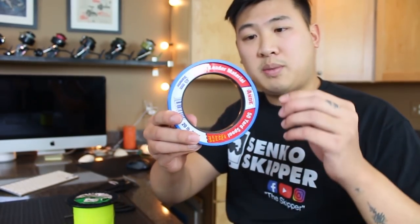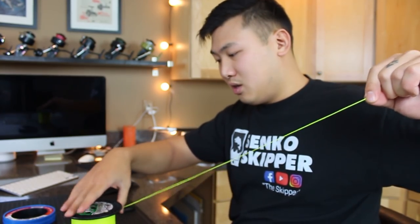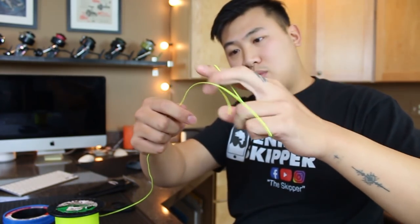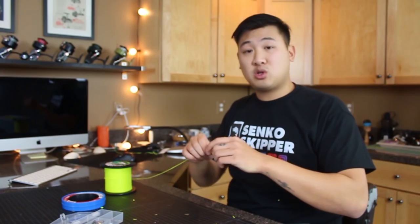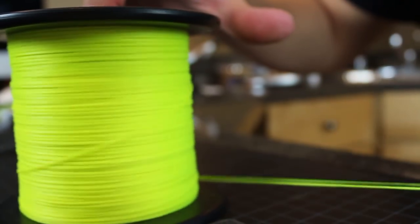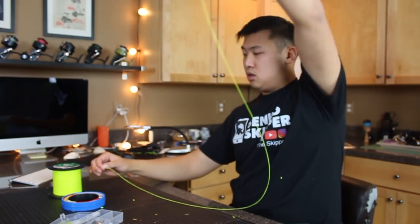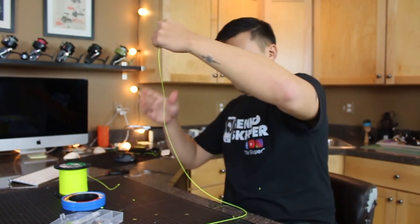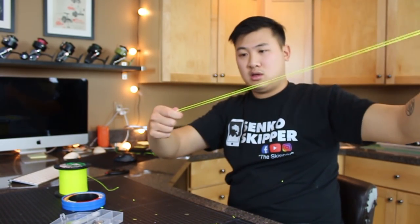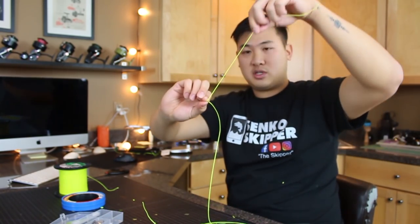The kit comes with a twenty pound mono leader to tie your rigs, but for demonstration purposes I'm going to be using this super bright neon thick braided line just so you guys can see it better. So what you're going to want to do is get four to five feet of leader line. Cut it — do half and then a quarter, and this is where the first knot will be.